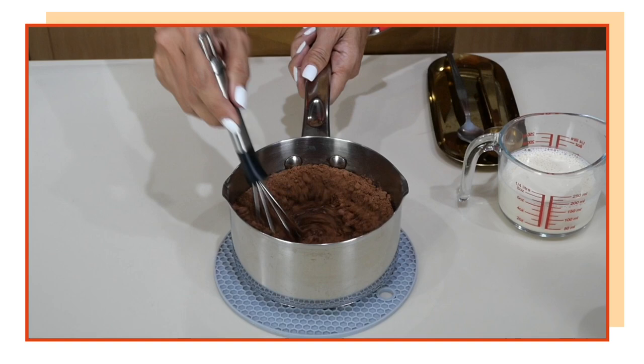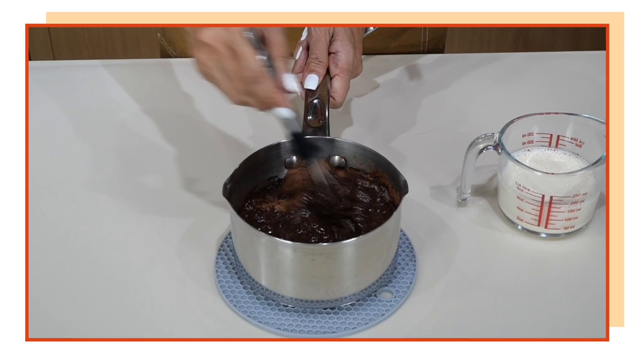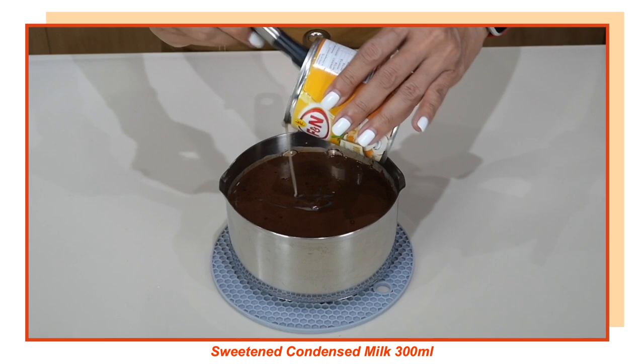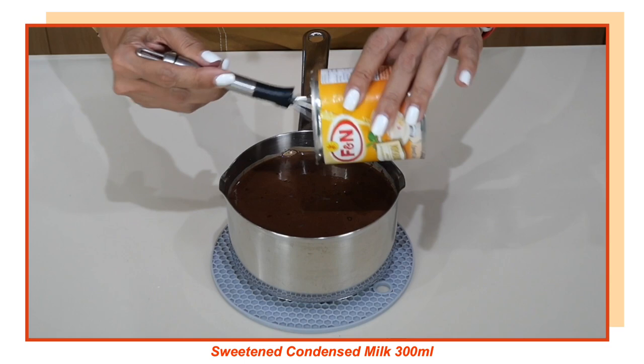We're going to make a no-cook chocolate syrup. Make sure it is fully dissolved and there are no lumps in there. Then we're going to add evaporated milk, and finally condensed milk — this can is 300 milliliters, so I'm just putting it straight from the can. Make sure you scrape everything out of the can.